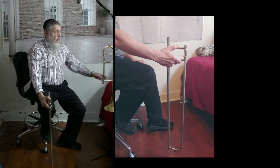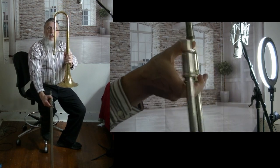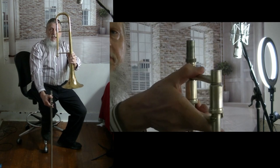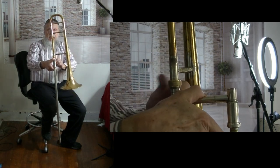Then you can go ahead and carefully take out the bell section. Now, the bell section — you want to face it so it's in a 90-degree direction. And you're going to put it right on top of the slide where the threads are.